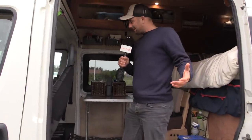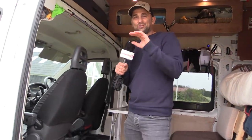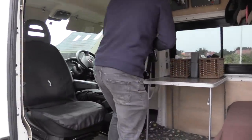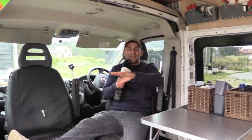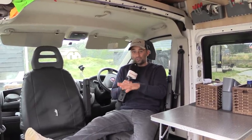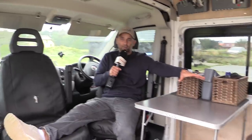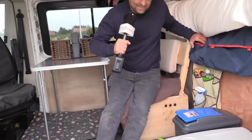This is the van now. You're probably thinking it doesn't look much different, but we have added a few things. First, these Sportscraft swivel seats — this changes the whole space. Obviously we're lucky because there's only two of us and two dogs, but with two seats in the front that spin around, this whole area becomes a livable area.